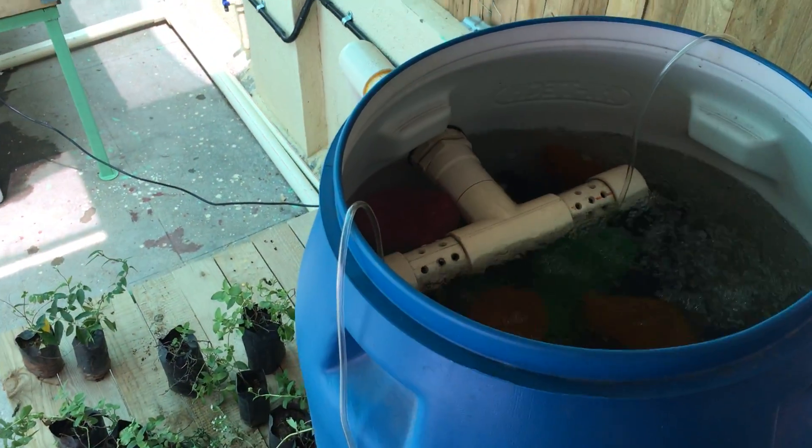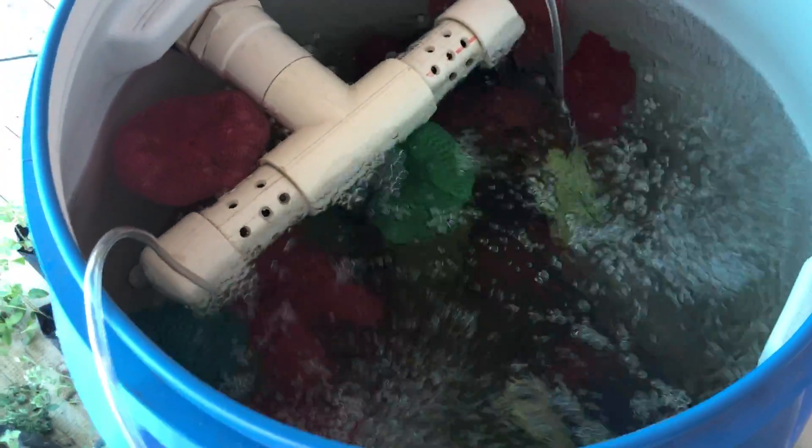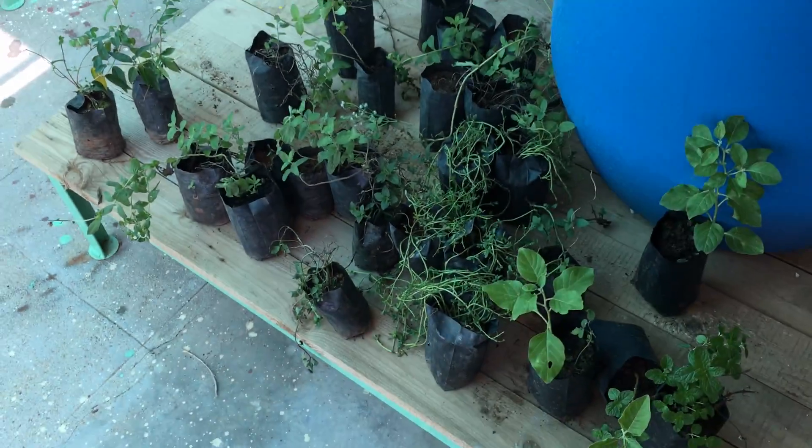The bio filter is working well, though we need to add in more media. These are plants in the nursery that we should eventually transplant into the system.